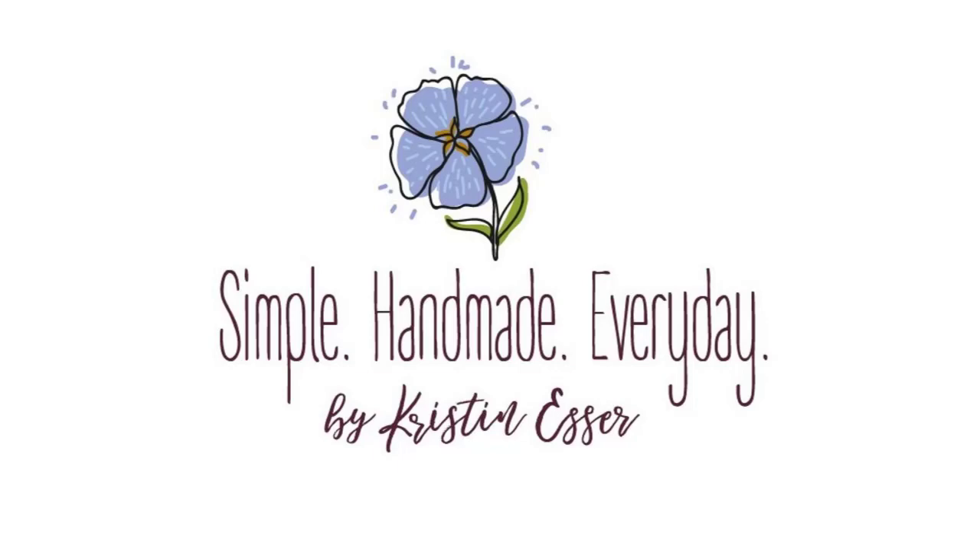Hi, I'm Kristen and this is the Simple Handmade Everyday Podcast where I talk about living a creative intentional life. I like to chat about quilting, sometimes knitting, what I'm reading and watching, and a little bit about keeping a cozy organized home. I've got my cup of tea in hand so let's settle in for a chat.